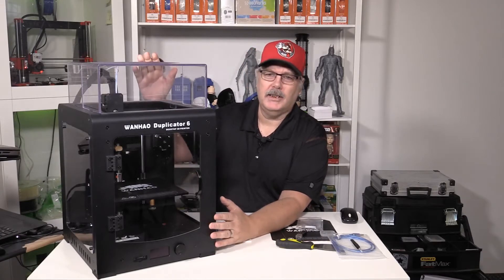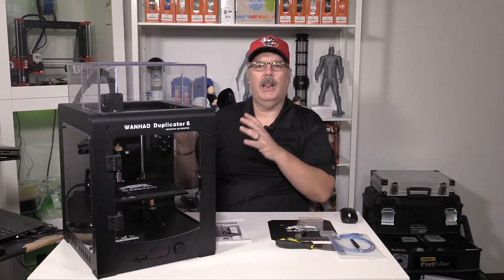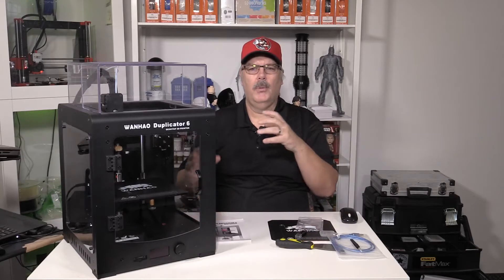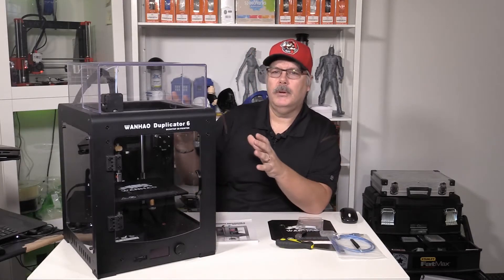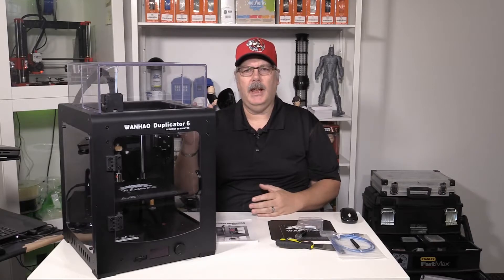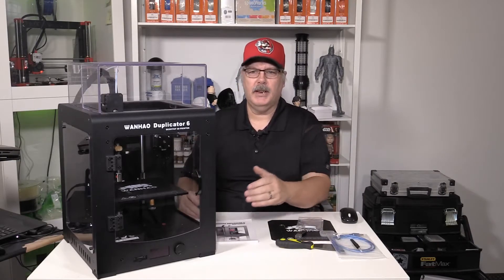It's got plexiglass top, sides, and front panel. I'm going to tell you today what I like about this unit and what I think they could improve going forward. We'll also discuss the price and where you might be able to get one. The origins of this machine are kind of a cross between an Ultimaker and an M200 by Zortrax.